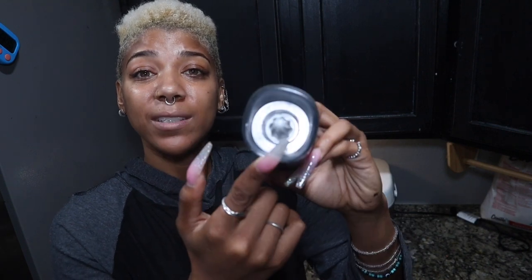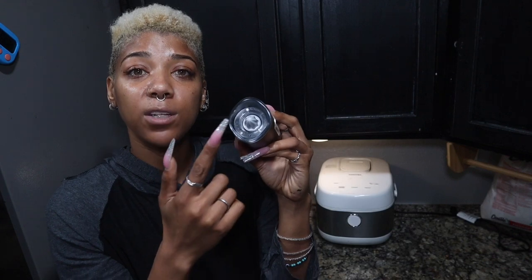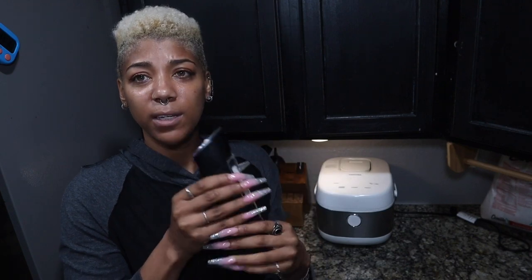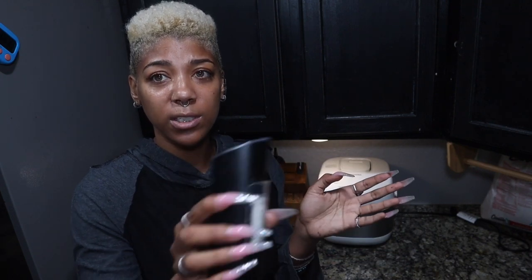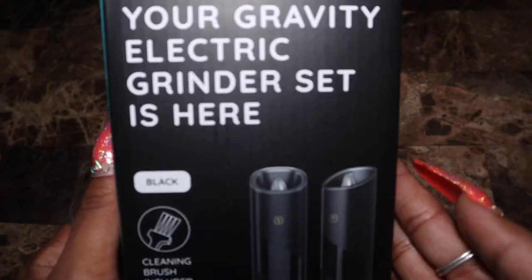You also have an adjustable coarseness level right here. This little turnstile will affect how much it's ground down for your seasonings. Super easy and convenient — you just use it like a regular salt shaker, then pull it back up and it stops working.